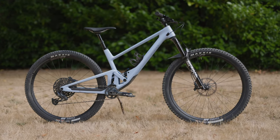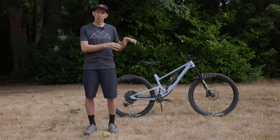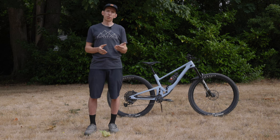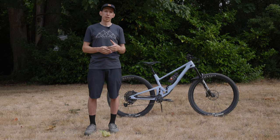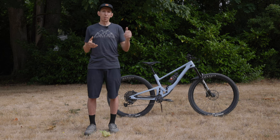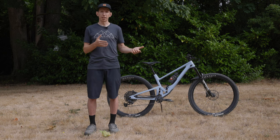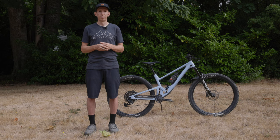So there you have it — that's the SCORE 2030, a great new aggressive trail bike. You can head to Pinkbike to find the full review with a little more in-depth detail. Overall, SCORE has done a really good job with this new bike — a great new addition to their lineup. As always, thanks for watching. Don't forget to like and subscribe, and let us know in the comments if this kind of bike is what you're looking for, or if you want more or less travel. We're listening. Thanks.